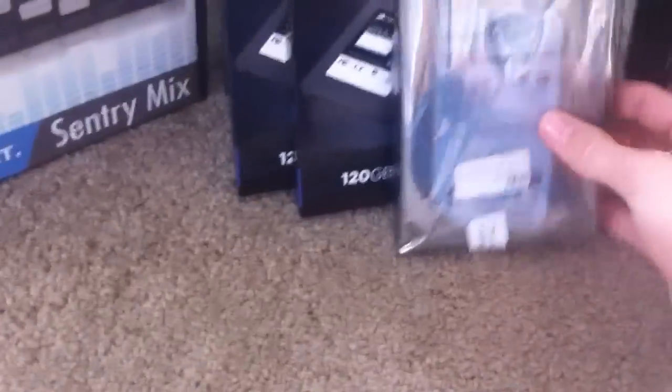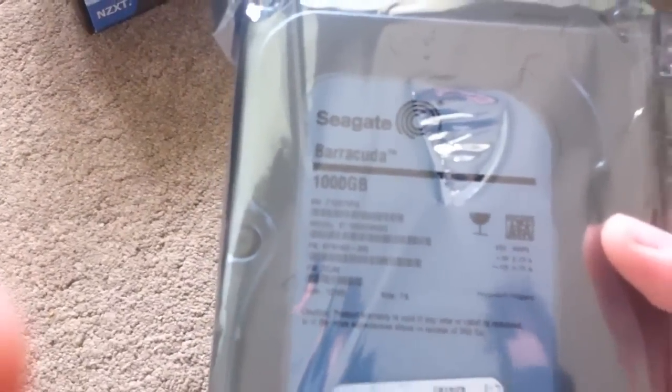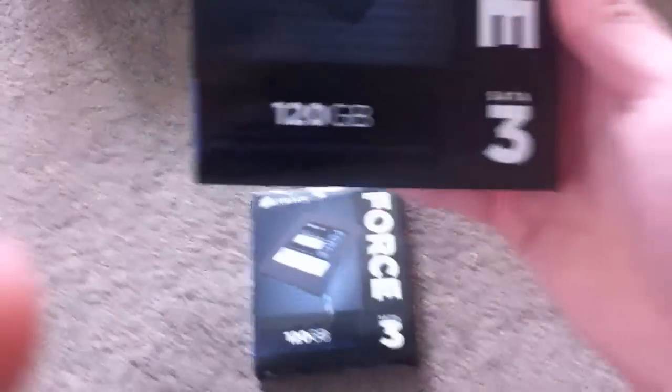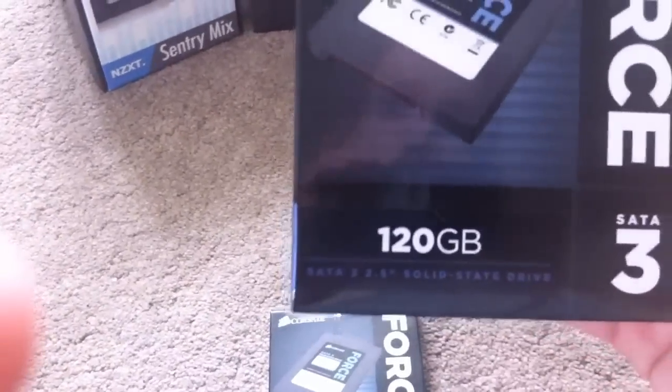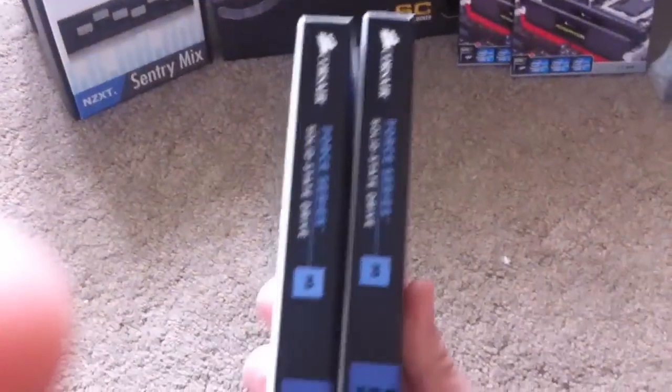Down here we have the Seagate Barracuda 1TB. This is just to store all the videos, music, and other stuff on. Then here we have the 120GB Corsair SATA-3 Force series — I've got two of them. What I plan to do is RAID 0 them to make a ridiculously fast speed. The read and write speeds on these are really good — you can just Google them to find out.